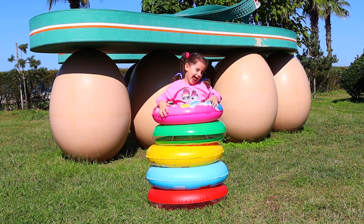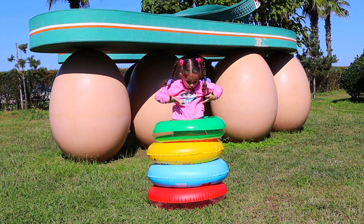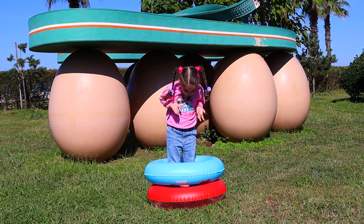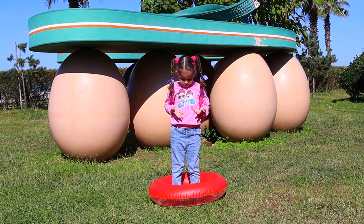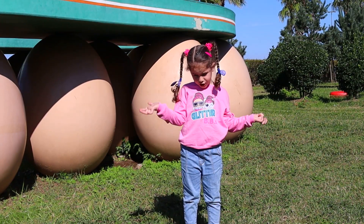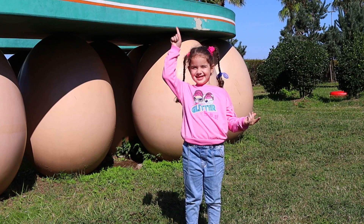Oh, pink! My green rings! Yellow! Where is your ring? No ring! Where is my ring? Let's find it!